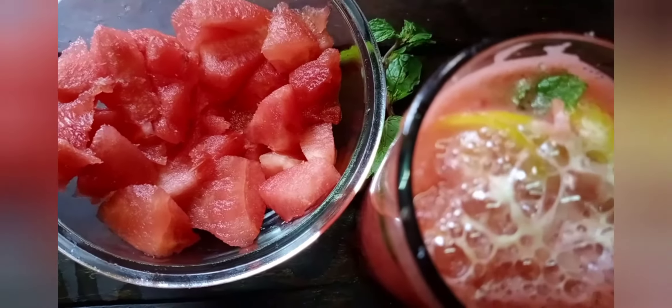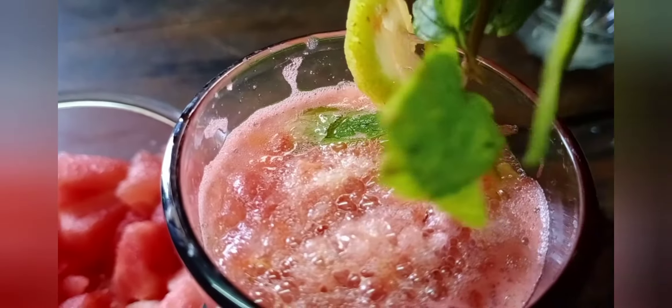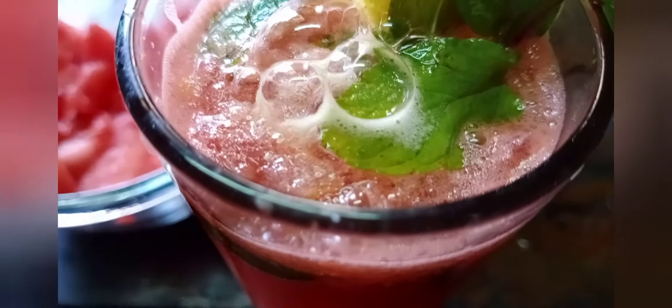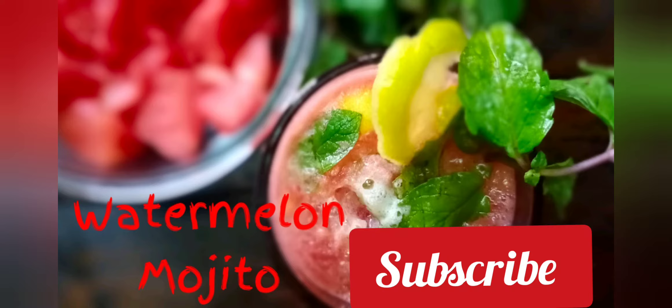Now we will garnish it using a lemon and mint leaves. Our watermelon mojito is completely ready! All of you try this — this is the best drink for summer. Kindly share, like, and subscribe to my channel. Thank you so much for watching.